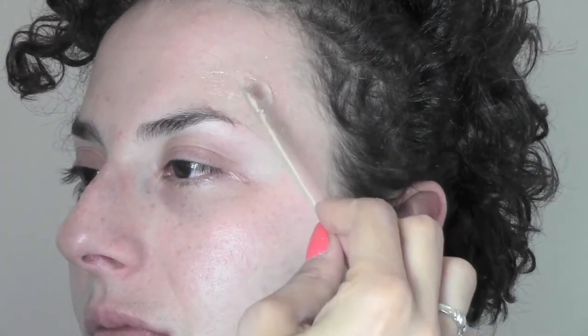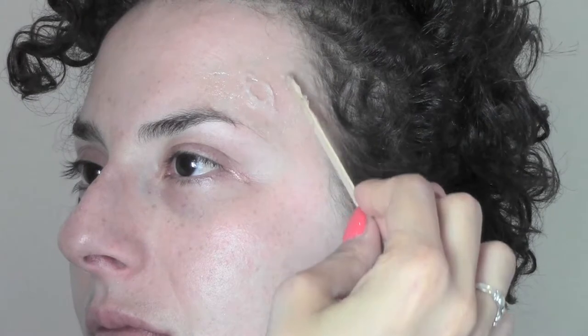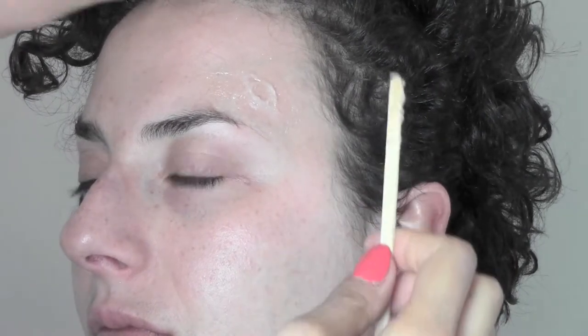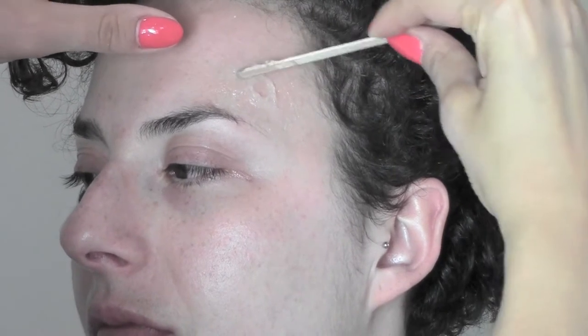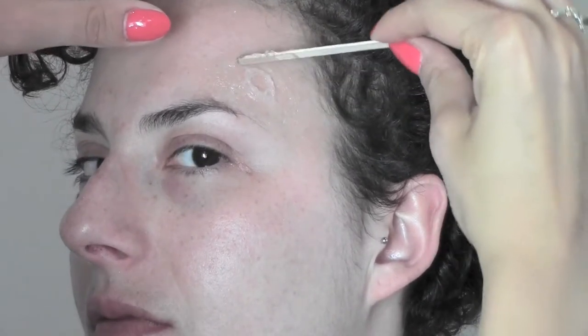All I'm doing now is flattening the edges around the wound with the wooden spatula, helping myself with my fingers as well, while I'm still waiting for the product to dry.